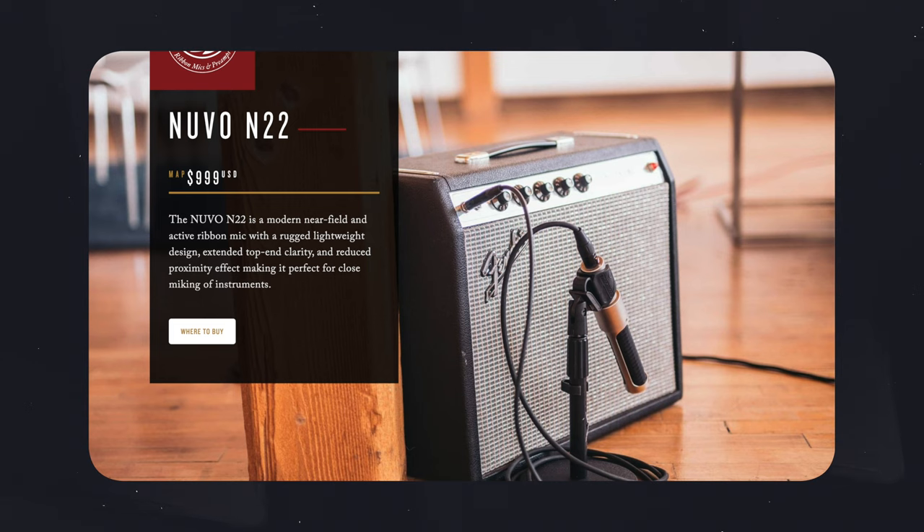Let's wrap this video up with my final thoughts on the AEA N22 microphone. This has completely surpassed my expectations. It's the only microphone I would use on its own for studio recording, where I wanted to take the complication out of a multi-microphone setup. Sure, you can pair it with another microphone if you need to, but thanks to that extended high-end response, you don't need a secondary microphone. I also love the fact that I don't need an inline microphone preamp that gives you 28 extra dB of gain to drive this particular mic.